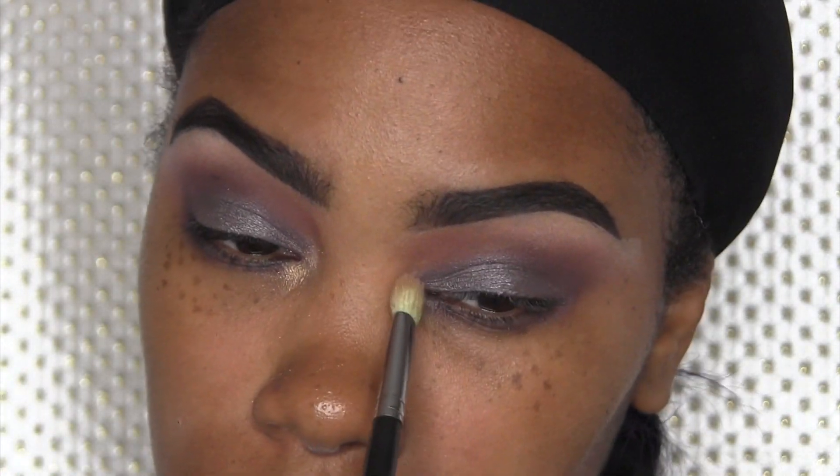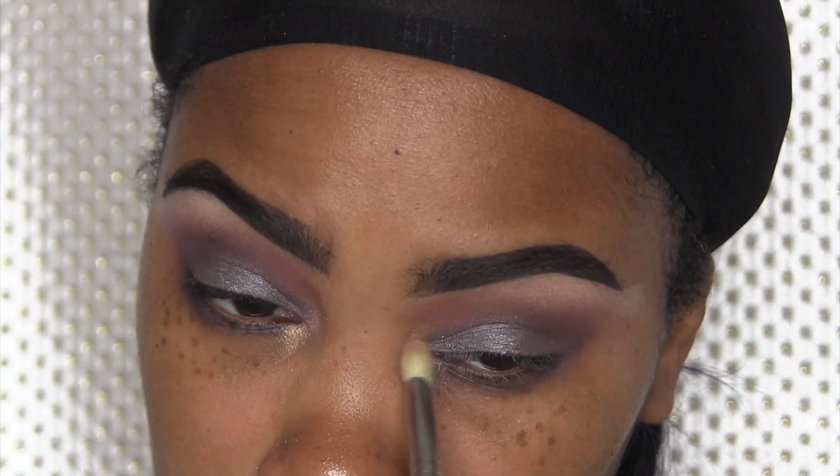Now I'm going to take Gleam, also from MAC, and use that just to brighten up the inner corner of the eyes.